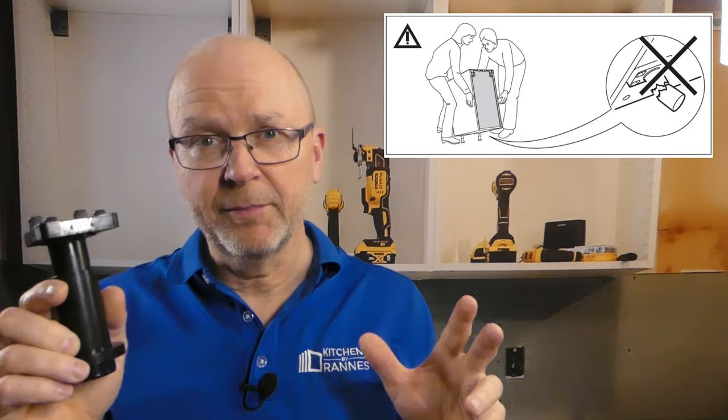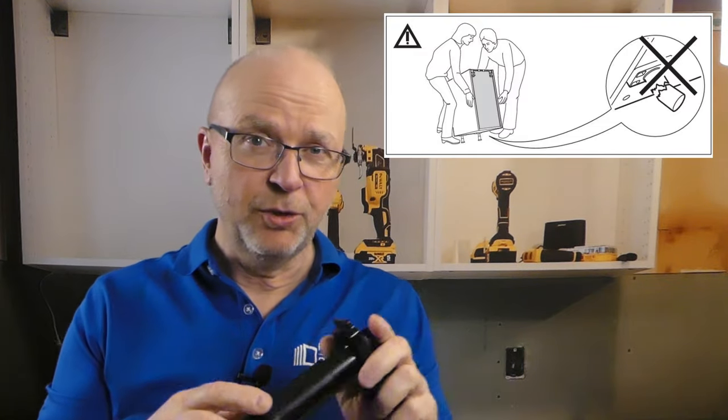As you may have seen in the IKEA instructions that come with the cabinet box or the legs, you don't put the legs on and then shift the cabinet around by yourself — you're supposed to call in your cousin, brother, or sister to lift the cabinet. But I don't do that because I install kitchens on my own, so I have my own way of working.